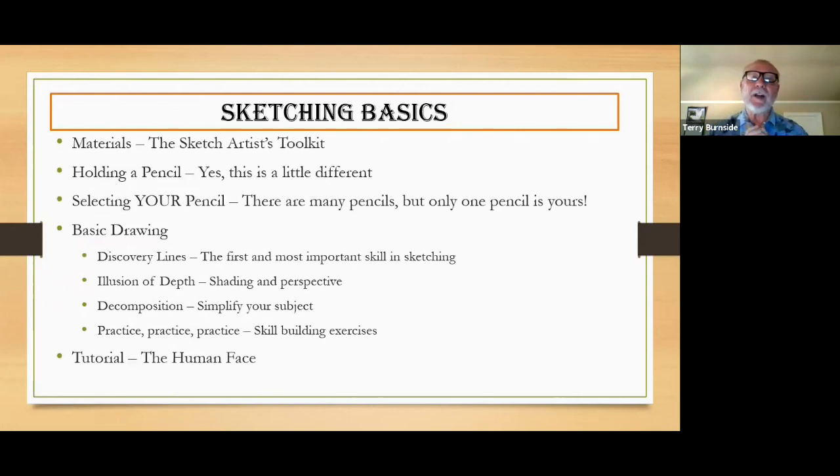Let's talk about the first part of the presentation, which is really a demonstration. I'll get rid of this slide deck — I still use that term, which might date me a little. Again: materials, how to hold a pencil, selecting the pencil you like best, and then some basic drawing skills and discovery lines.